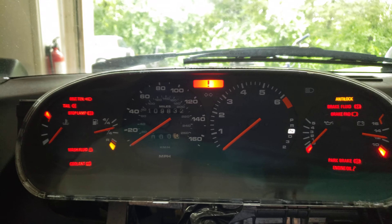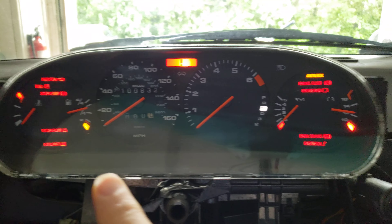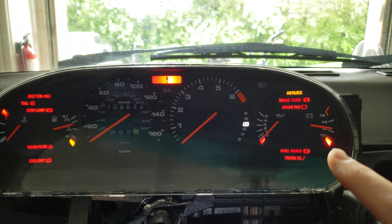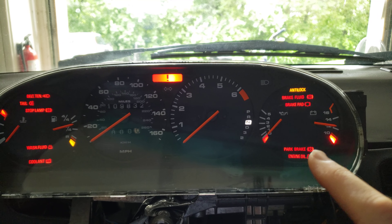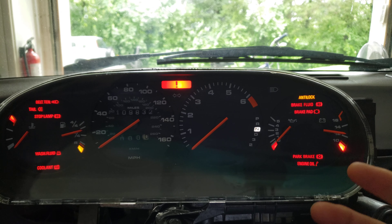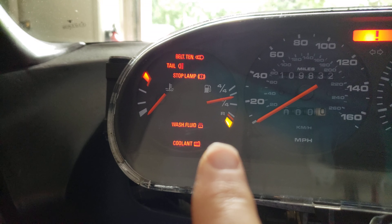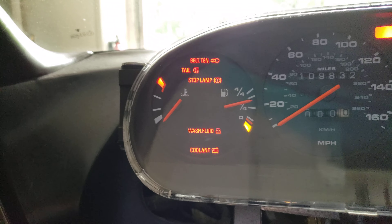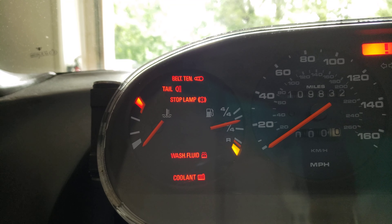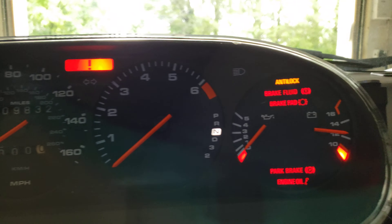A couple of notes after the fact. When I first put things back together I realized that the lamps for each one of the gauges — coolant, fuel, oil pressure, and battery — had another warning incandescent at the bottom of them. They were actually fairly easy to swap out. I pulled out the gauges and worked in LEDs for those again that had load-limiting resistors in them. Before I took those out, those incandescents created a tremendous amount of heat, which certainly isn't good over time for the plastics.